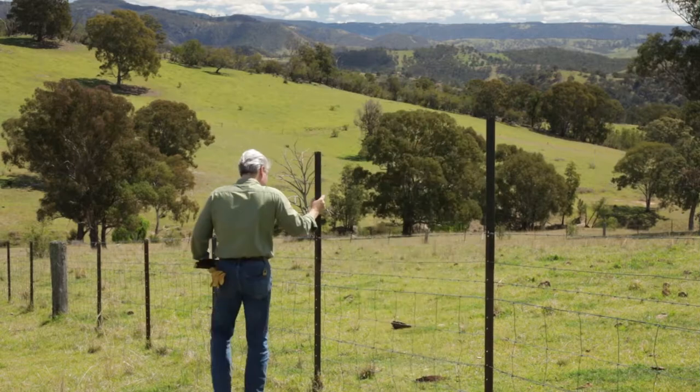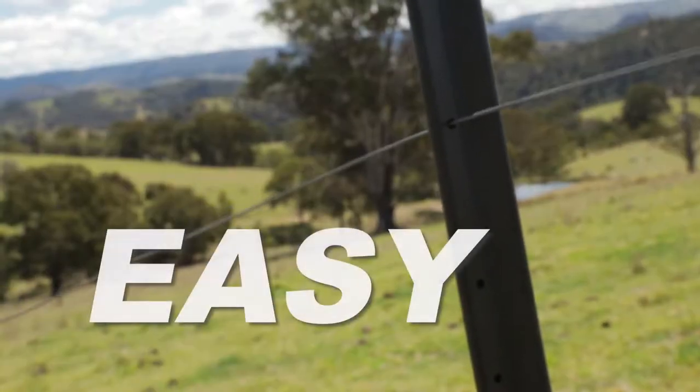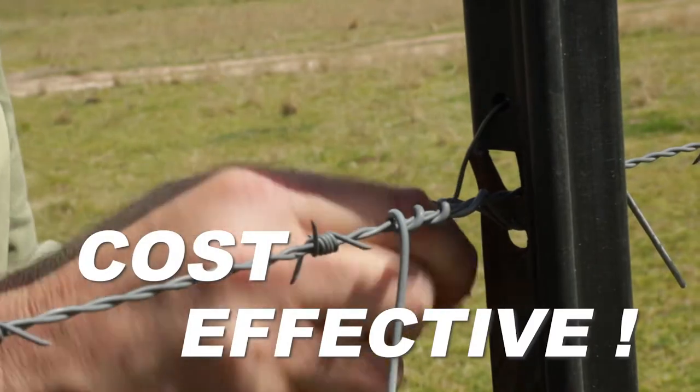PickX from Wireman slips over pickets without touching the existing wire. Available in either galvanised steel or recycled PVC.